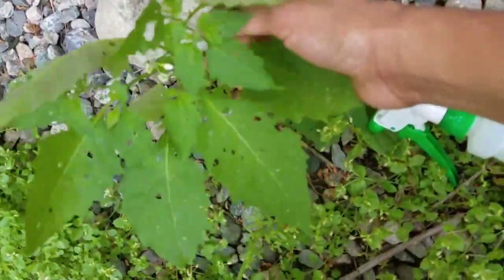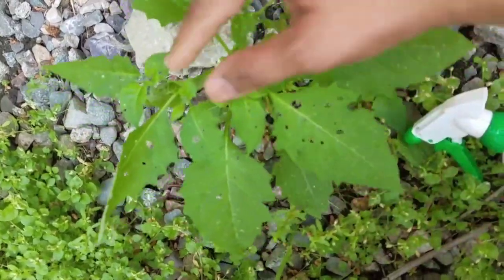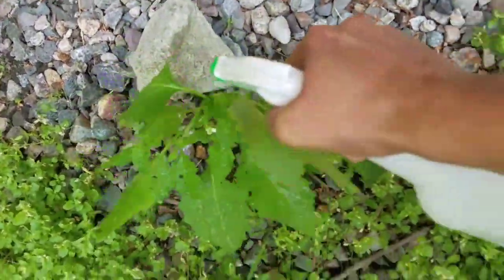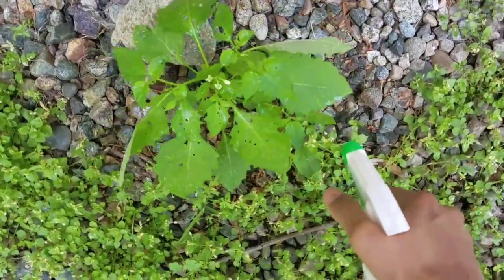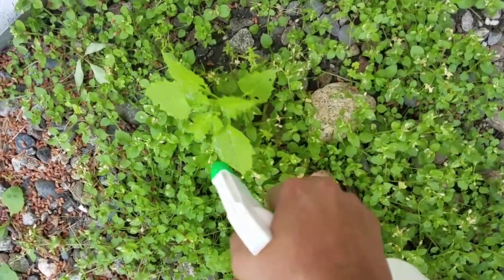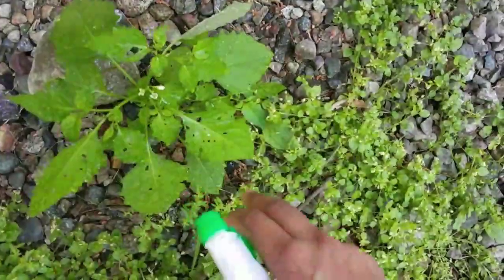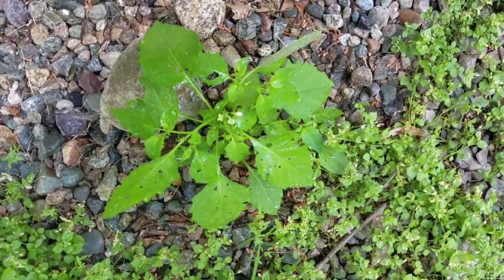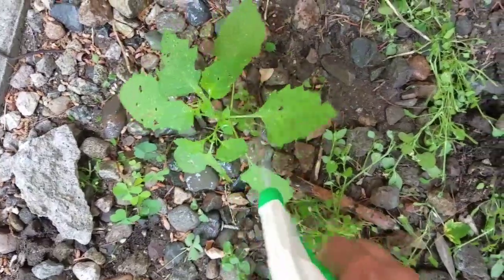This is a green leaf we use normally in Indian cooking — in Tamil we call it manatakali keerai or suketi keerai. This plant is affected by many pests and we cannot use this leaf for cooking. I am spraying pesticide so that the new leaves coming from it will not be affected and we can use them for cooking. This plant is a very good medicinal plant for peptic ulcers, and as a dentist I recommend it for mouth ulcers because it is rich in vitamin B complex.